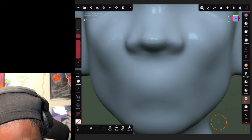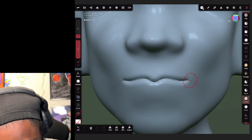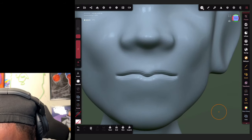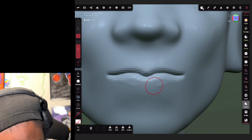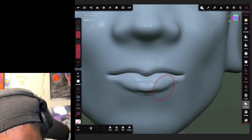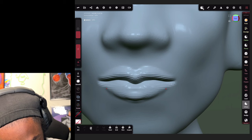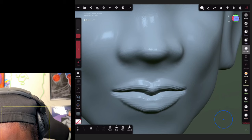To create lips, come over to your crease brush and create a center point for the lips like this. After you create that center line for the lips, look for the inflate brush. With the inflate brush, we're gonna make the fullness of the lips. Then smooth it out a little bit with the smooth brush.